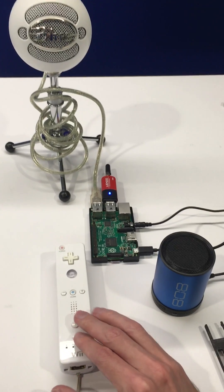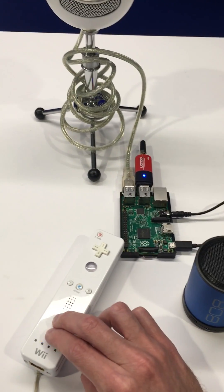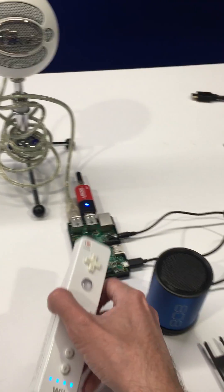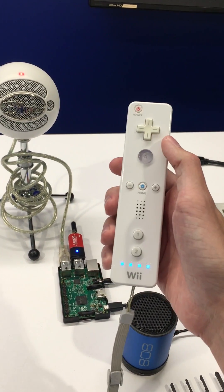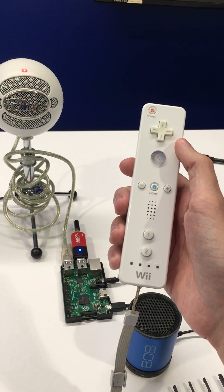Now the script is constantly looking for a connection through Bluetooth of the Wii Remote. So we'll hold down the 1 and 2 buttons at once, and we'll see that the Player 1 LED lights up, meaning that we're ready to go.